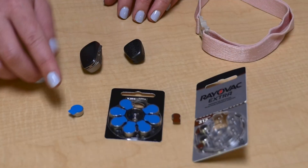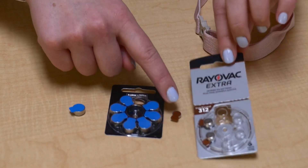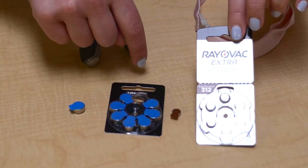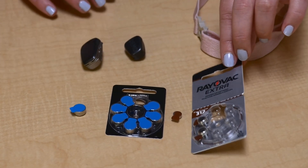The BCSP is battery powered. The color and number on your battery pack tell what size battery you need. The batteries are toxic — keep them away from small children and pets. If a battery is swallowed, contact poison control at 1-800-222-1222 or the emergency vet.